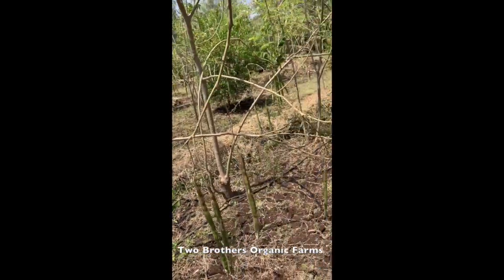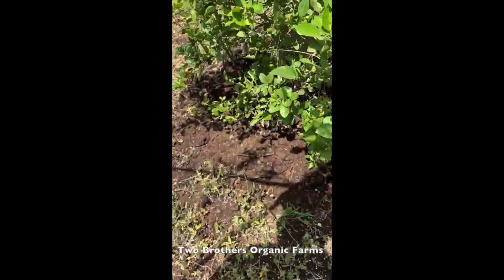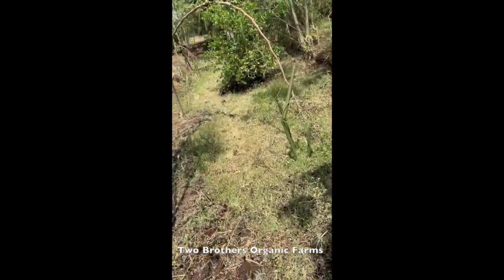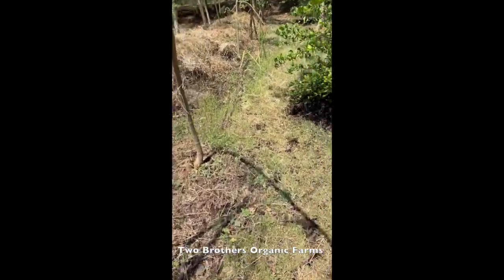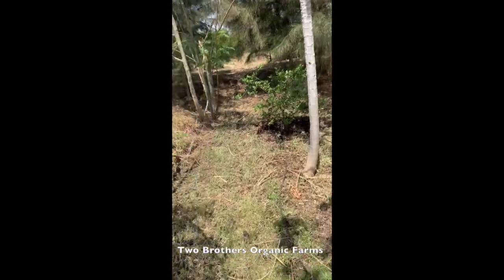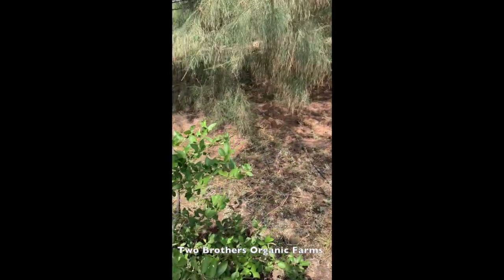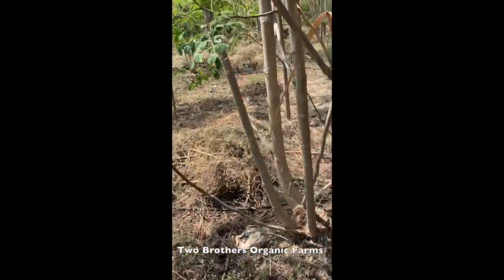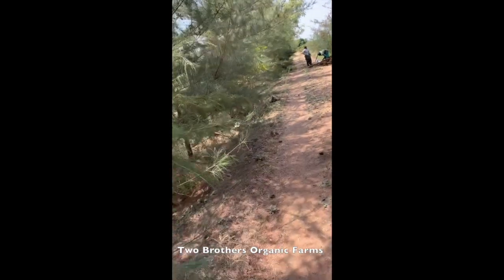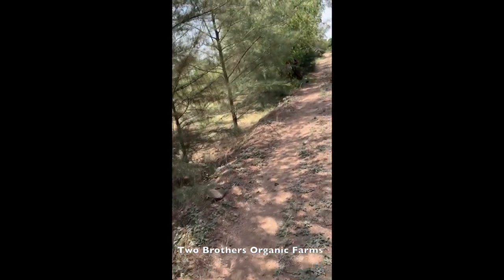Manuring is essential initially, at least for the first three to four years, until soil microbiology develops. Of course, the more cow dung manure you give, the better it is - you can keep giving manure throughout the life of the orchard and it is always beneficial. But it's not absolutely essential after three to four years.